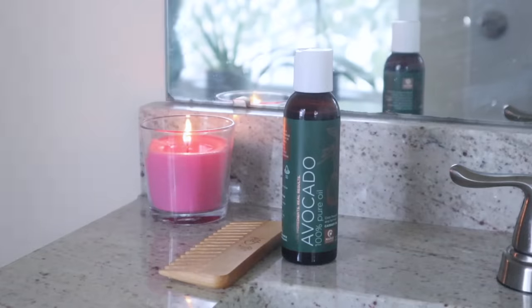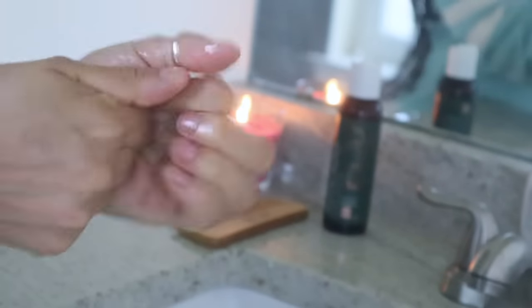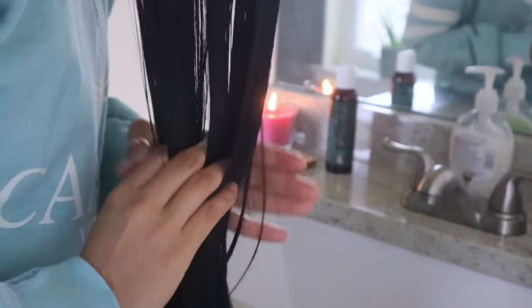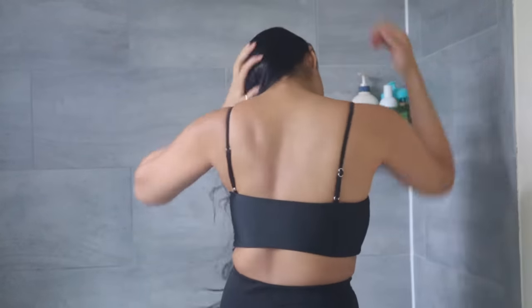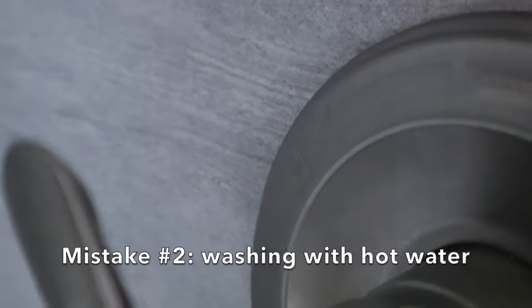Avocado oil is also fantastic and works really well for fine hair. All you need to do is apply a few drops of oil, massage it a little bit on your strands, and then you're ready to hop in the shower.